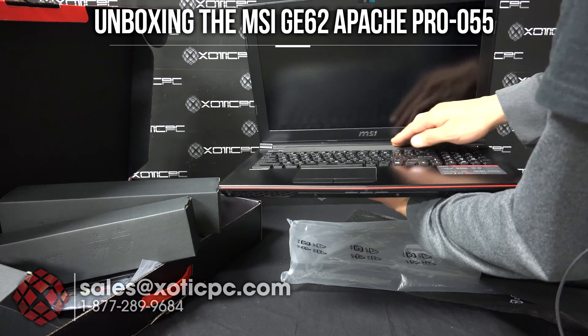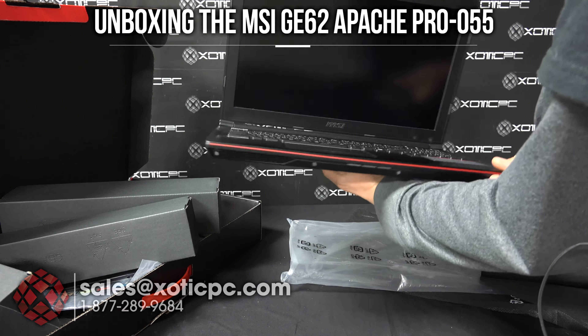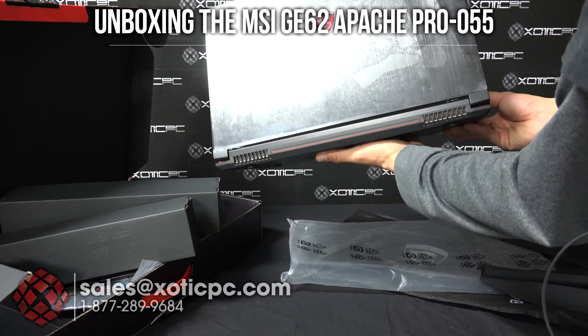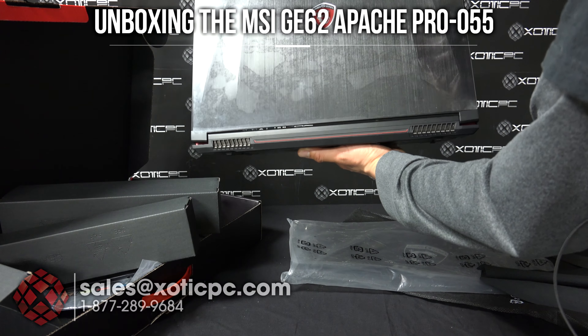There's a little plastic protective piece and a little foam here, but then there you have the computer. Again, it's a 15.6-inch. This is the new GE62 design, which features dual exhaust compared to the GE60.